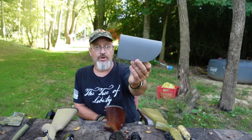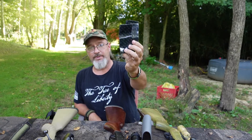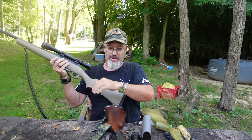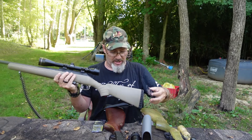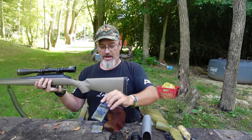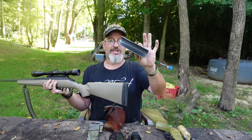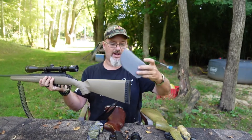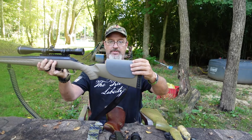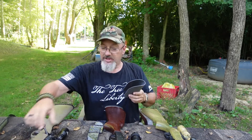So I created the no-drill Kydex cheek riser. This attaches to your stock with two pieces of provided 3M sticky-back Velcro. Essentially, when you get this in the mail after making your purchase from PatriotShit.com, you'll attach the sticky-back Velcro to either side of your shoulder stock — it comes with two pieces, one for each side — and then attach a piece to each side of the inside of your Kydex cheek rest. You'll have roughly 1 to 2 inches of adjustment to bring that cheek rest position up to where you want it.